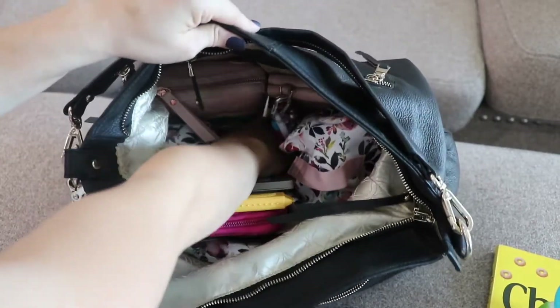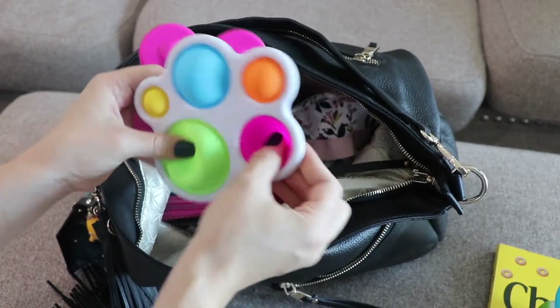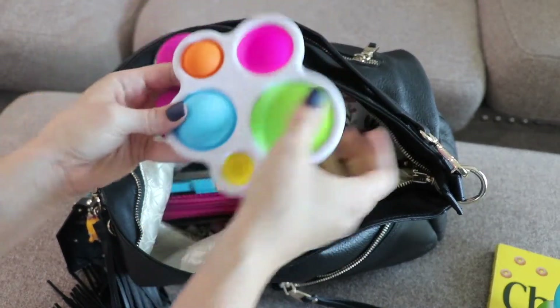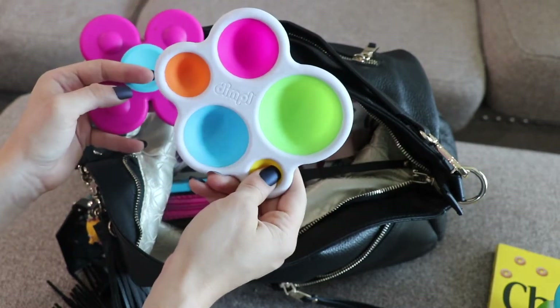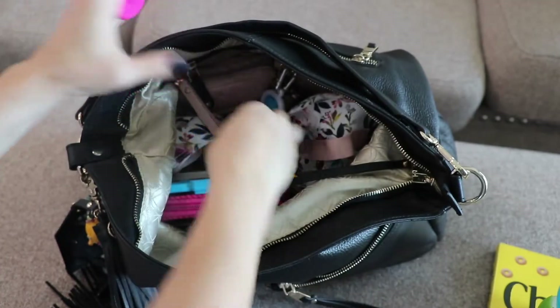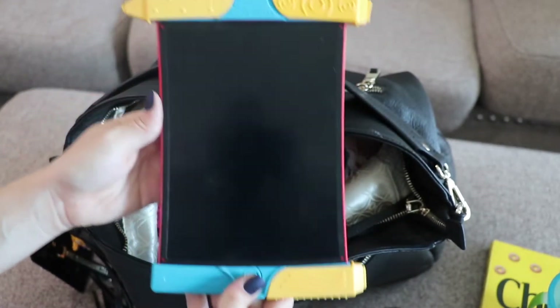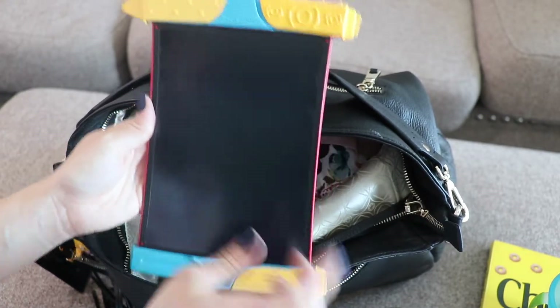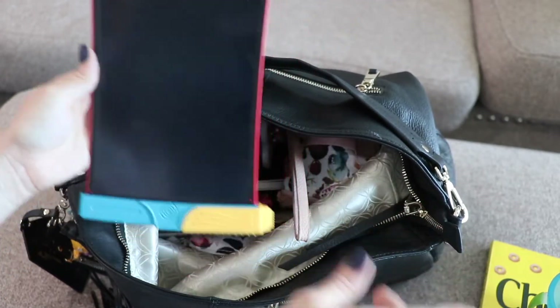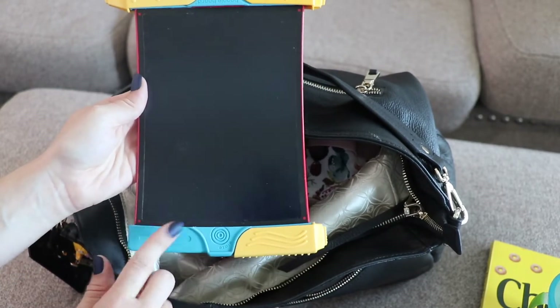Also here in the center we have his favorite Fat Brains dimple toy — he is obsessed with this, we have pretty much every version, and he will play with it forever. Then I have a boogie board that my youngest will use because he doesn't really use the crayons and pencils I pack for my older kids — he'll just chew on them — so he likes to color with the boogie board instead.